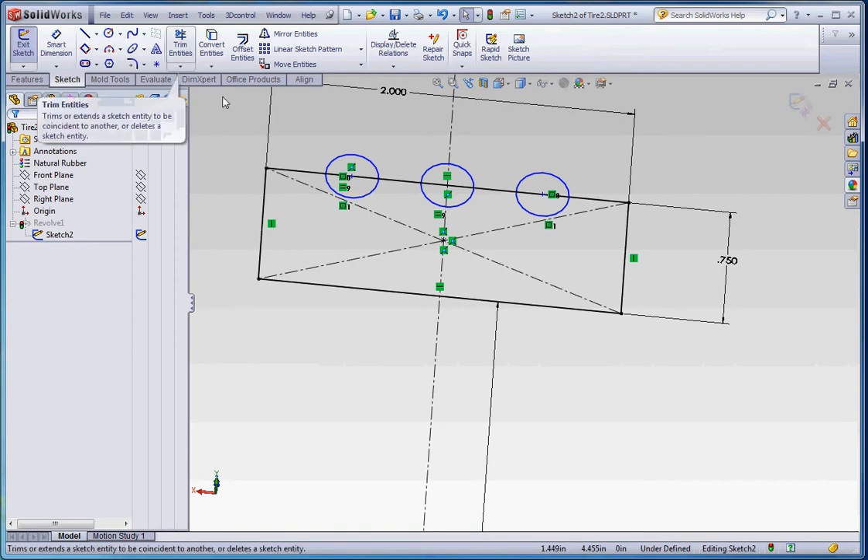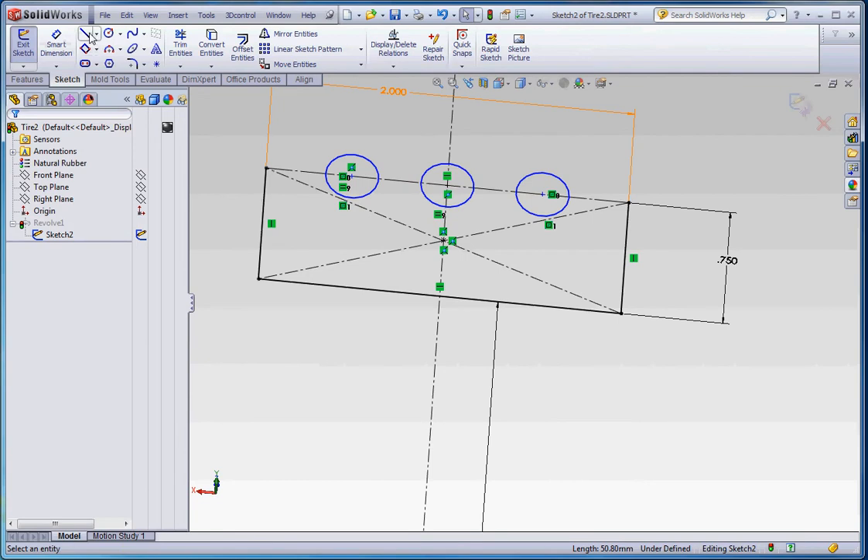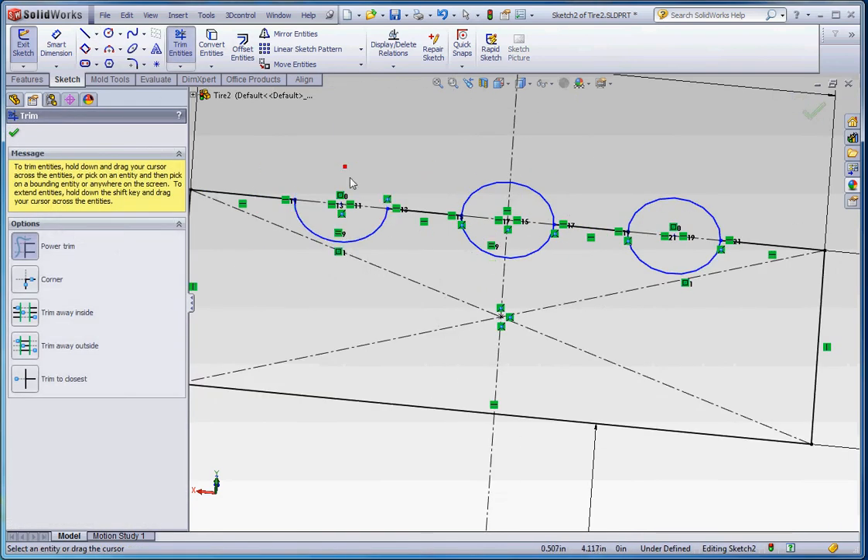Then you can take this line, turn it into a construction line, and just draw some lines from quadrant to quadrant. Turn these into arcs by doing the trim tool — trim those out.